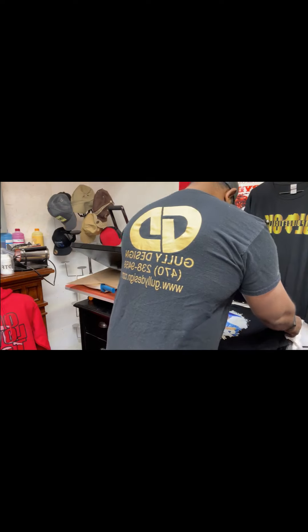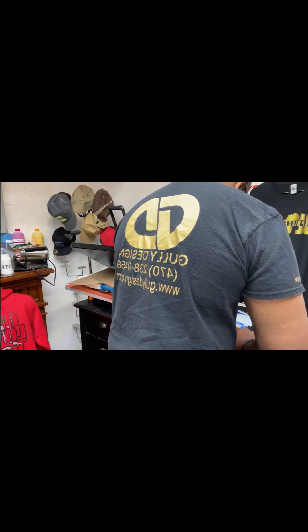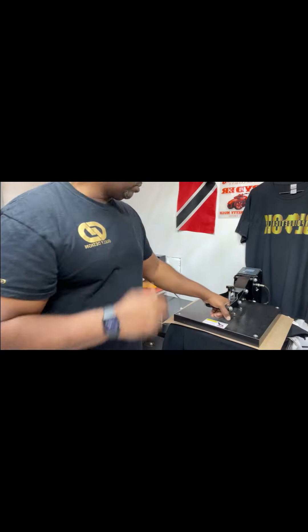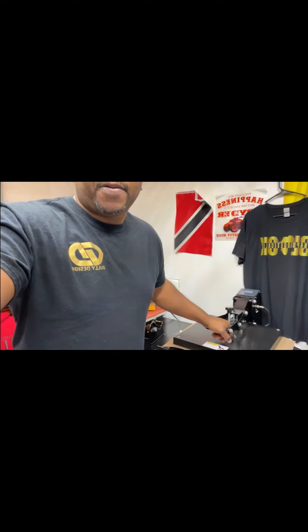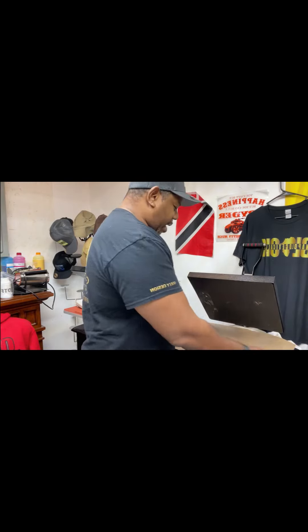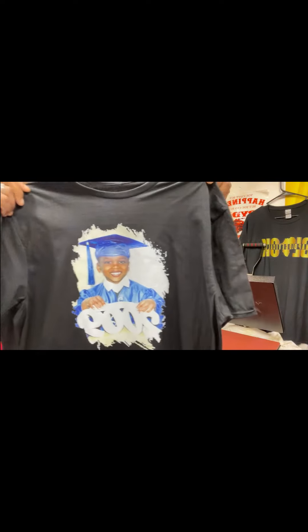Okay, we're going to do a press to seal the image in. Yeah, seal it in — see, that happens too. There's the second one, looks great, everything intact.